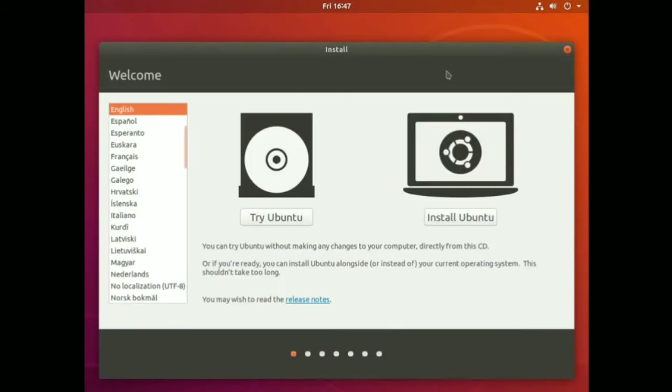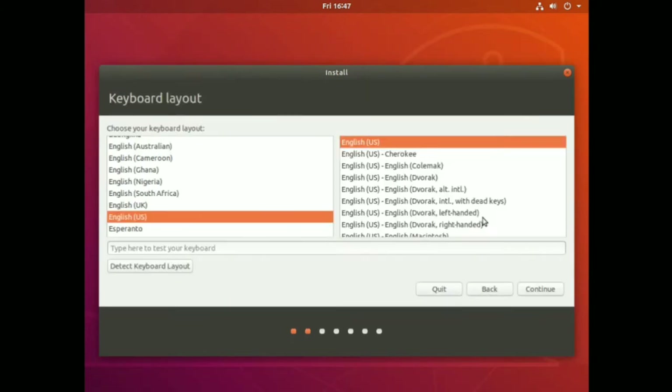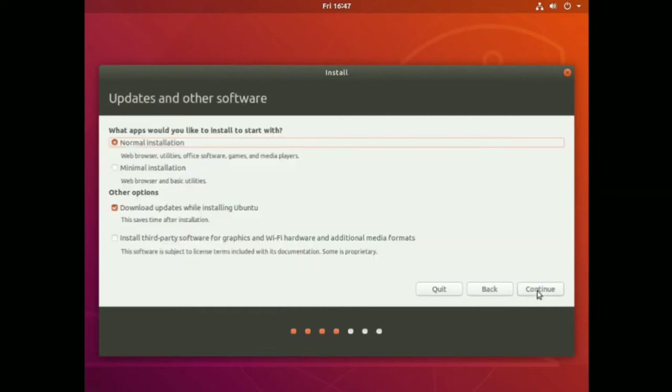There we go - Install. We're going to install it, not just try it, because 'try' would be running the live version. We're actually going to install this thing. I'll click Install, and English is what we're taking. I'm perfectly happy using an English keyboard because that's what I'm running here.